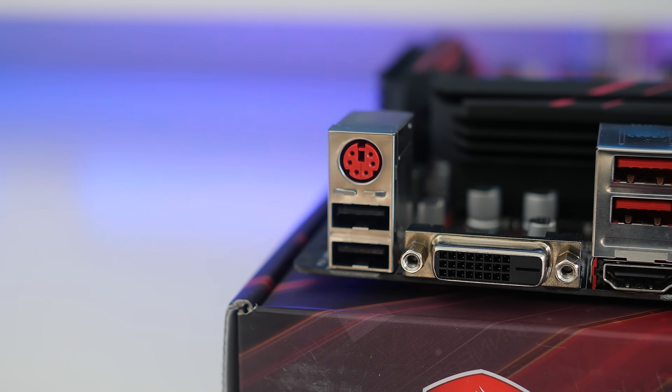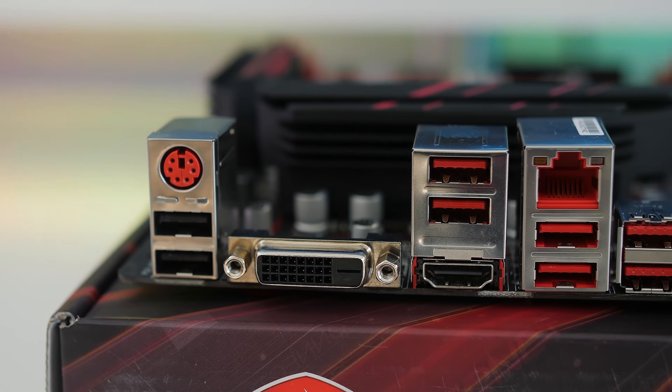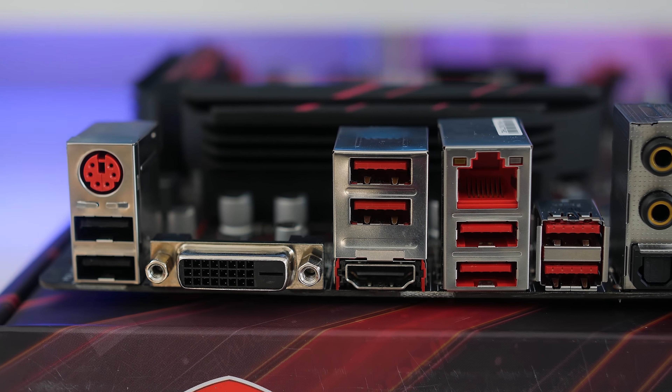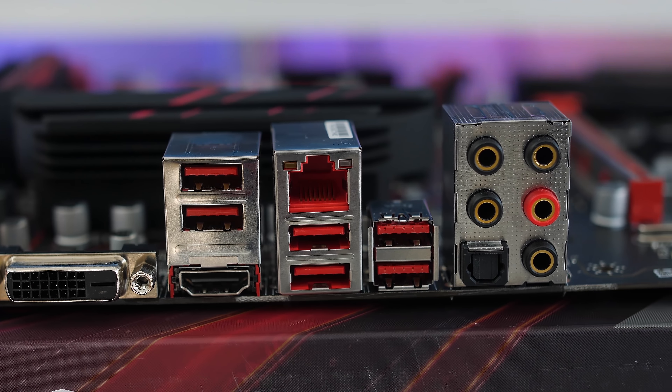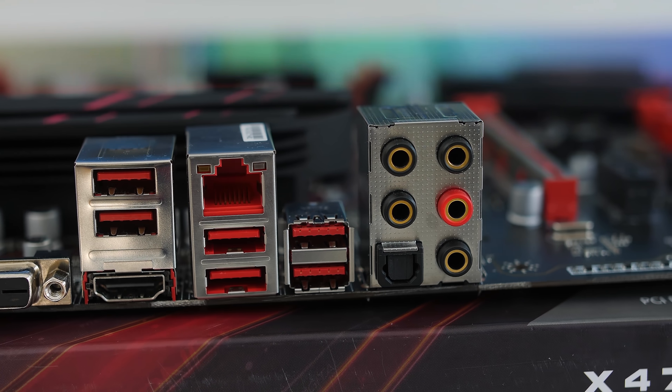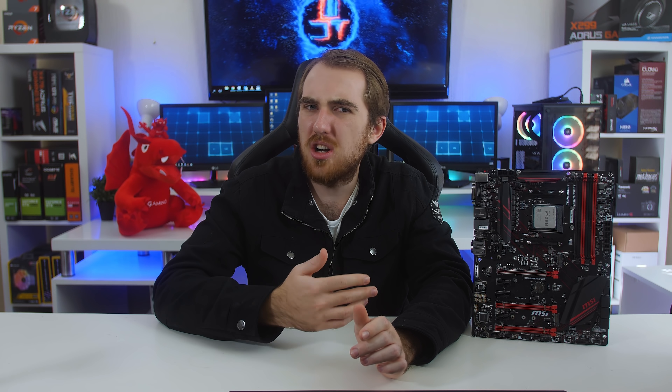Now as for IO, you get two USB 2.0 Type-A ports. Next to that you get a PS/2 connection. For display ports you get a DVI-D and then also an HDMI port if you want to use a Ryzen APU. You also get four USB 3.1 Gen 1 Type-A ports, a Gigabit Ethernet port, two USB 3.1 Gen 2 Type-A ports and then also all of your audio connections. Now you will notice there is a lack of USB Type-C, which is unfortunate especially with more and more devices using Type-C. But luckily you still get that USB 3.1 Gen 2 Type-A port, so you do get the 10 gigabits per second bandwidth.